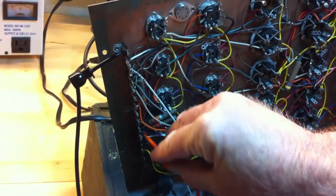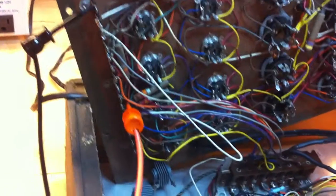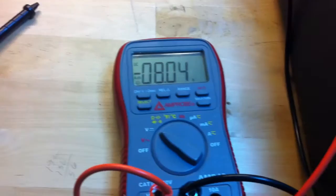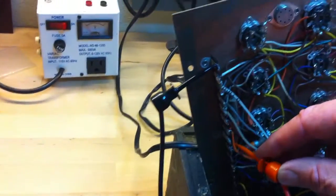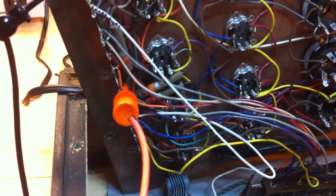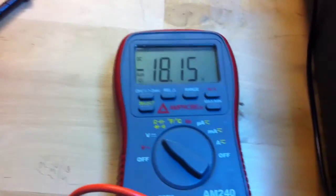We have this one at 2.9 volts. The next one — the terminal above it — is supposed to be at 8.1 volts; this shows 8.05. Then the next one should be about 18.1 volts and we're showing 18.15.